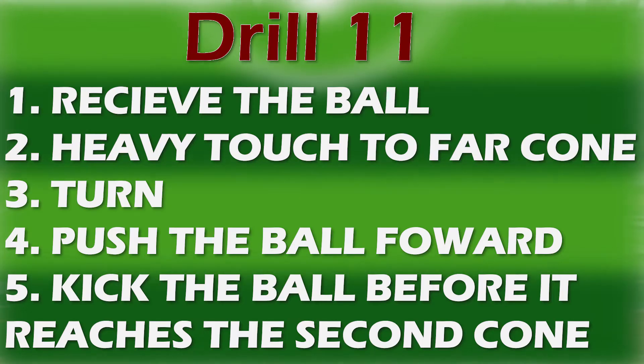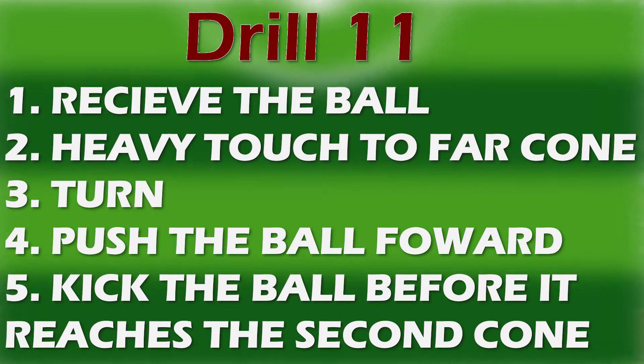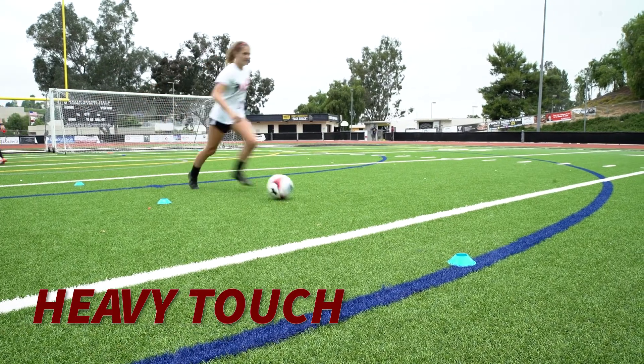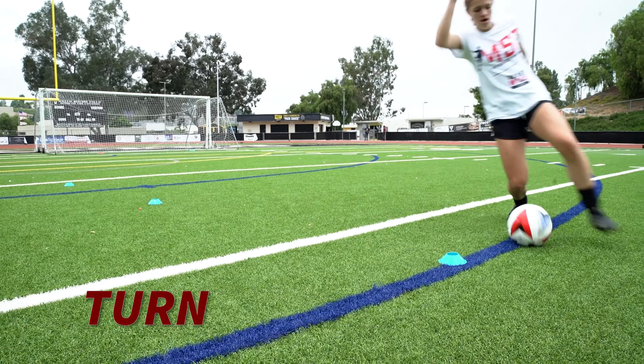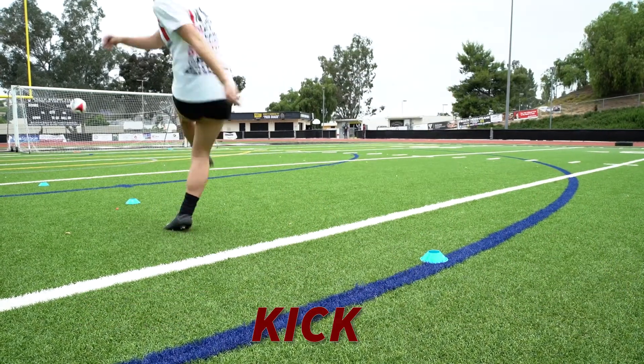For this drill all you need are three cones. Put two of them about three to four yards away, and the other cone about a yard and a half away. The whole point is that you separate with a big heavy touch — about a five-yard touch — then you cut back and you've got that yard, yard and a half to cut back and finish.